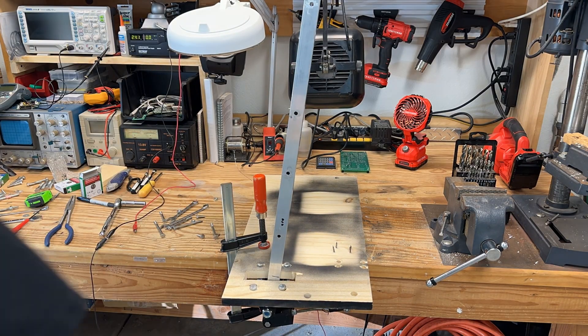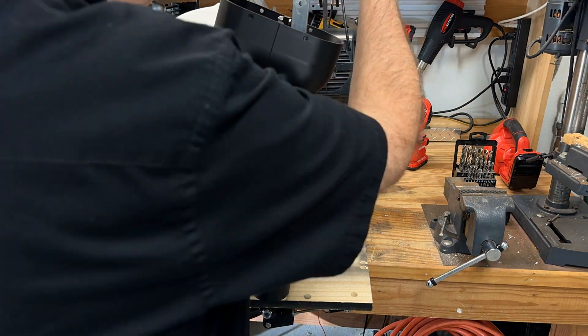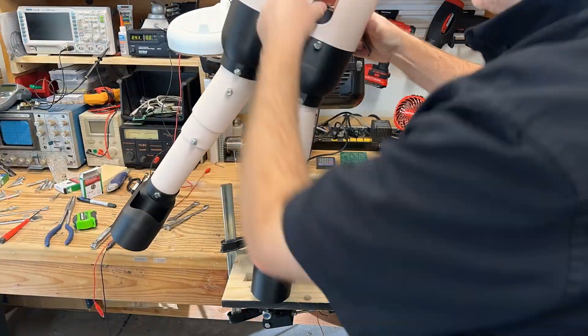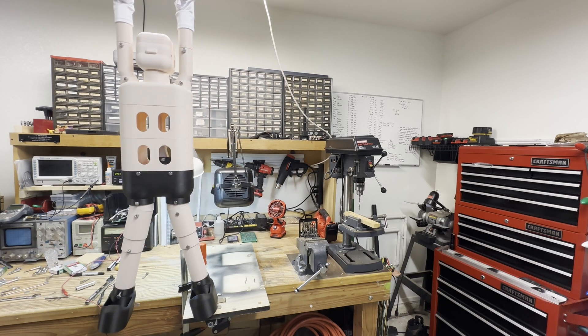We re-installed the elf using newly printed arm and leg parts that fit together much better. The new motor installation, along with the improved fit of the arm and leg components, significantly enhanced the smoothness of the elf's motion.